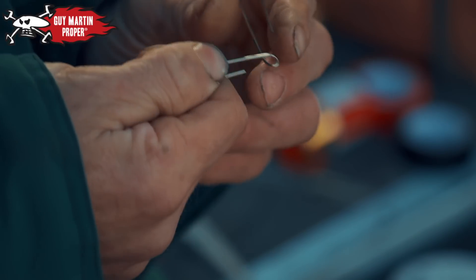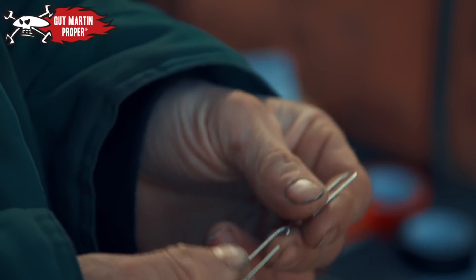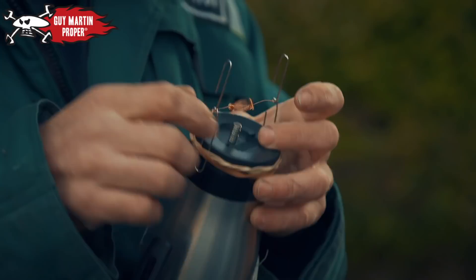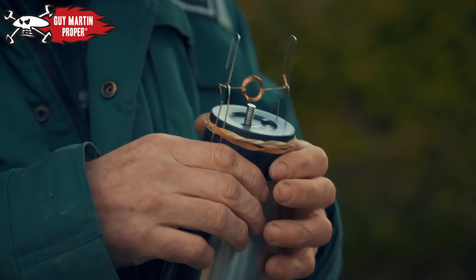All you need are paper clips and a fundamental of physics. You saw me wind the coil up. What we're going to do here — we're going to put an electrical current through that and you create a magnetic field. As simple as that. The magnetic field that we've created in this coil gets attracted to that magnet there, and then the other side of the coil will be repelled.